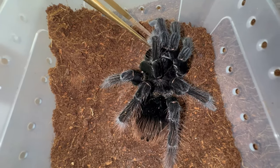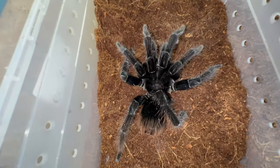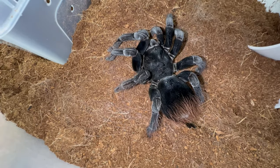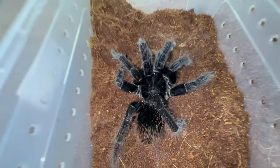The male is maybe one molt ahead of the female. So typically the female is gonna be the larger one, but in this case we have a female that is not bigger than the male. But we're still gonna give it a go — it does not hurt to try.